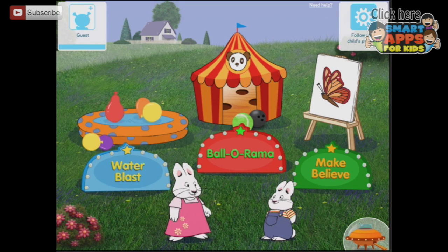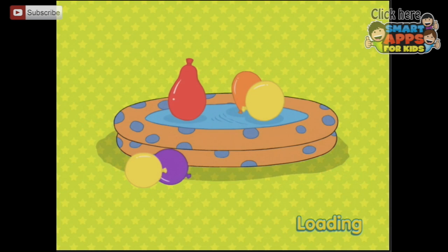Choose a game! Water Blast! Ballarama! Make Believe! Welcome to Max and Ruby's Science Games. This is for kids, and it's actually from Tribal Nova, who are the makers of the Dr. Panda Games. So this is an awesome game — most kids love science. Let's find out what it offers. This is the full version, everything is unlocked. So let's start with the Water Blast.